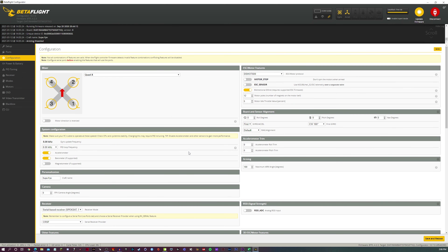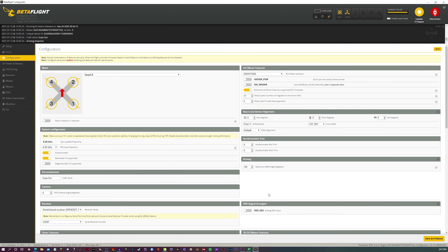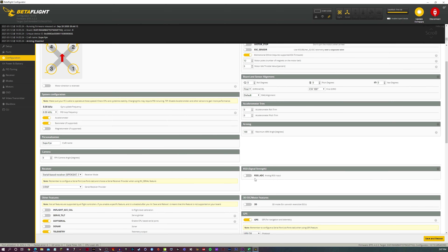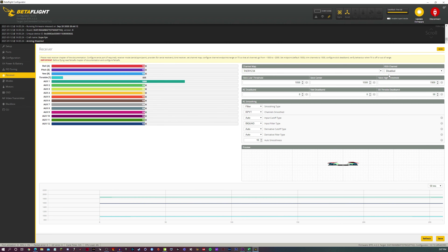Since we're on Betaflight, I want to show you how to put link quality on your OSD. In my opinion, link quality is better than RSSI for TBS systems. What you want to do is go to the configuration tab, go to the RSSI signal strength area, and turn it off. If you had that on and toggled it off, remember to click save and reboot — always click save for each tab. Next, go to your receiver tab, and if you have an RSSI channel already enabled, click disable so you can use link quality instead.